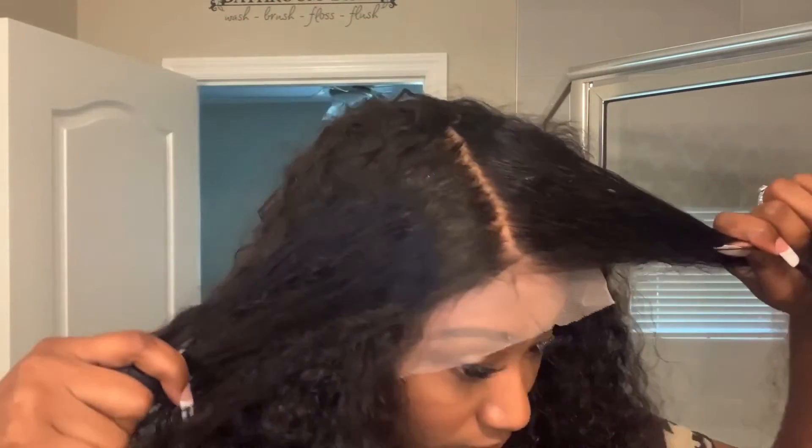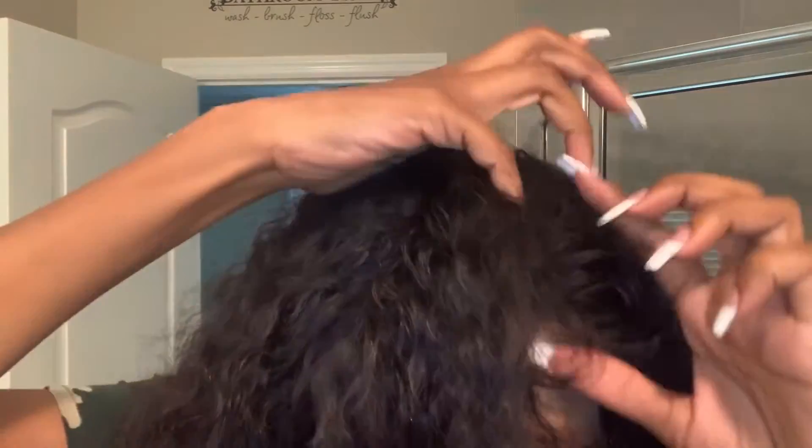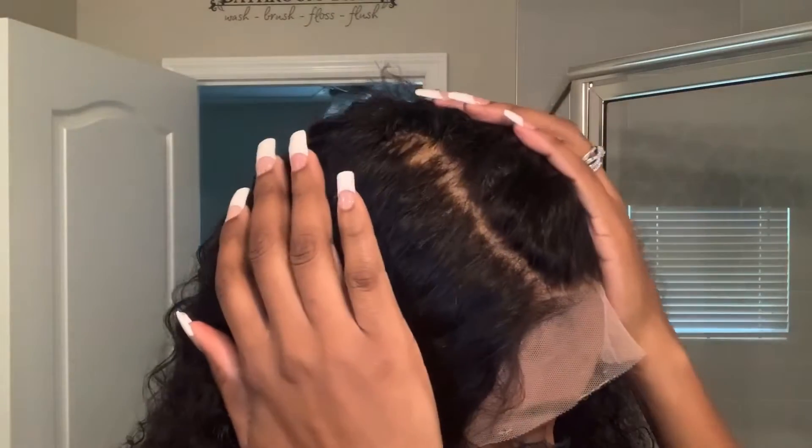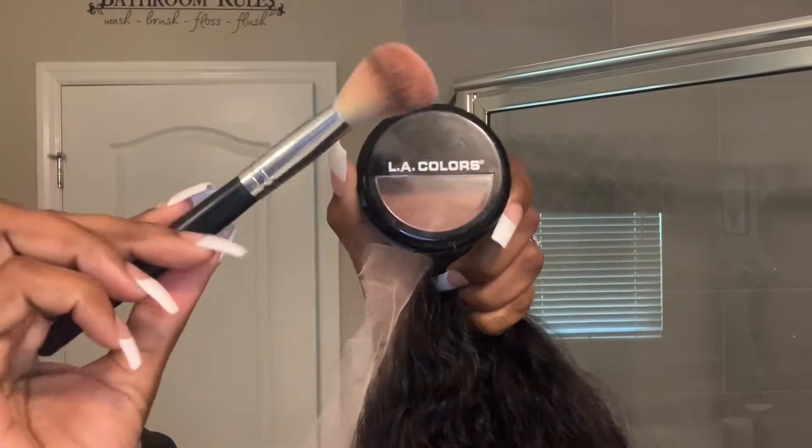Just showing you all the parting space. It has really good parting space down the middle. Of course, you don't get that parting all the way ear to ear, but mainly concentrated in the middle of the head you get the parting. So nice parting space. I am going to just fill it in with my LA Colors powder foundation just to kind of get the lace more to my skin tone. But this lace was super, super light.